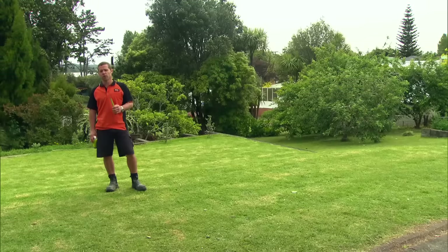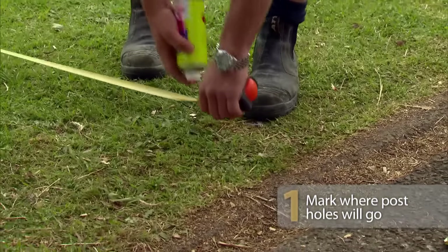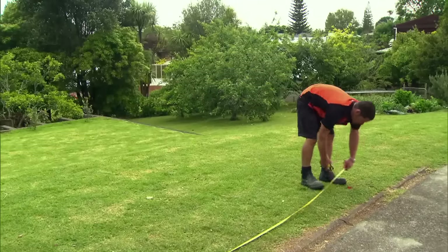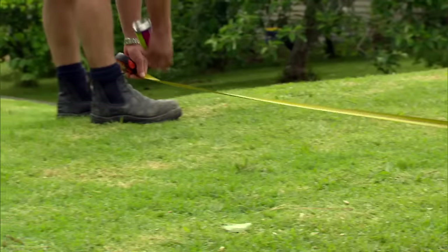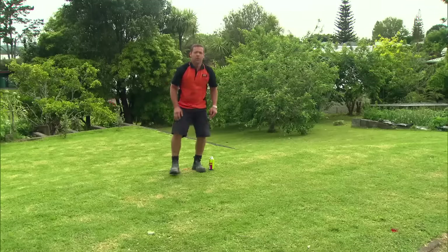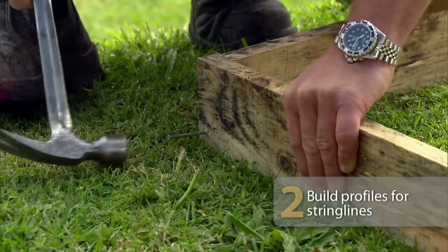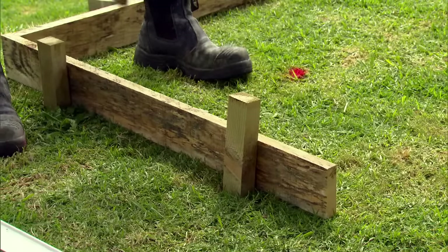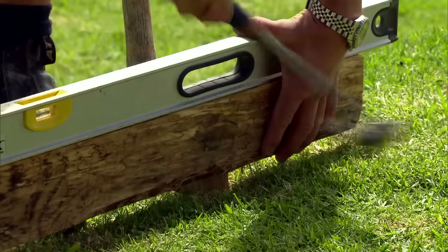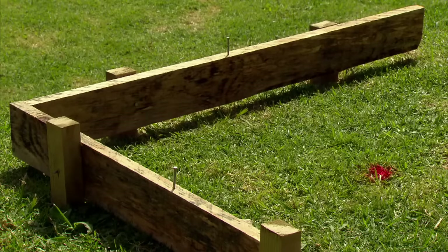This pergola is going to be 3.5 by 3 meters. We'll start by marking out where our post holes will go. We've now got to build our profiles. Profiles and string lines are essential to establish a square and level area. Place your profile at least half a meter back from your outside corners. Lay two bits of 4 by 1 down, peg them in place, and make sure they're level. Put two nails into the profiles in line with the corner marks, and run your string lines.